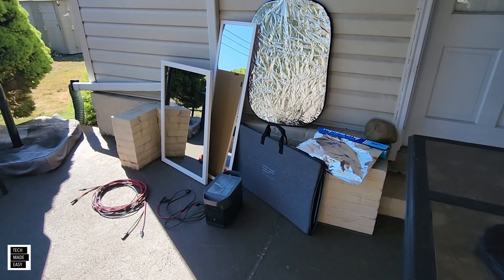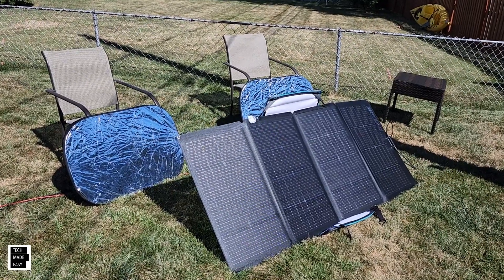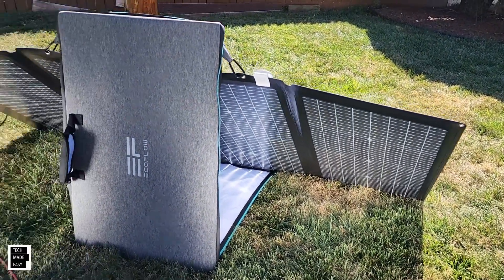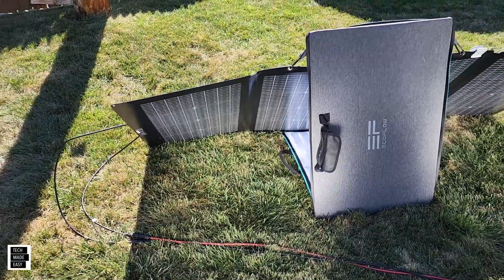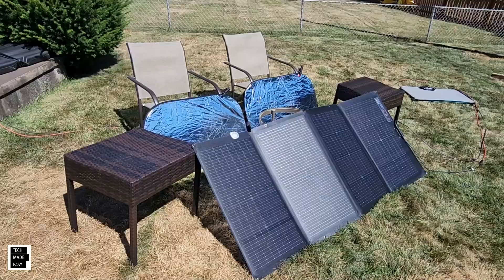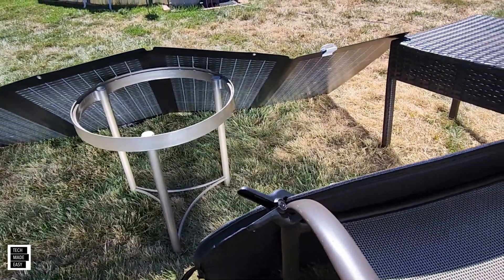Let's go over the results. We did testing both with and without the kickstand. With the kickstand, the square folding reflector did the best — going from 166 watts to 172 watts. The loser was the large mirror, which went from 173 and stayed at 173 watts. Without the kickstand, the large mirror did a little better — 168 to 175 watts. Second place was still the reflector at 170 to 175 watts. The loser in that case was the aluminum foil.